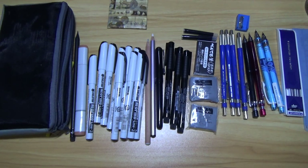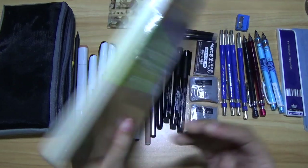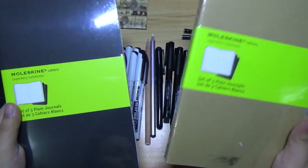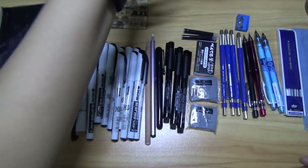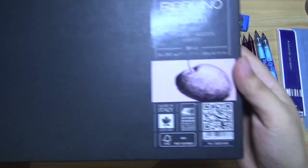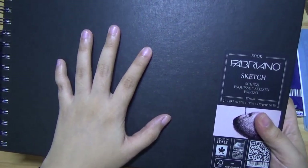I did get a few things earlier from one of my favorite art supply stores. I got a Moleskine legendary notebook — I use this to doodle. I got two actually, one black and one other. I also got a Fabriano sketchbook — this is where I put all of my finished drawings.